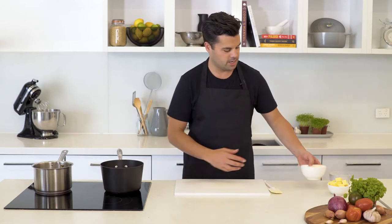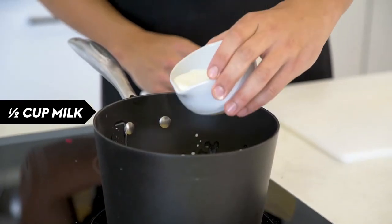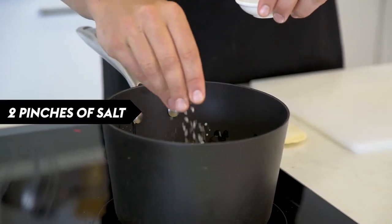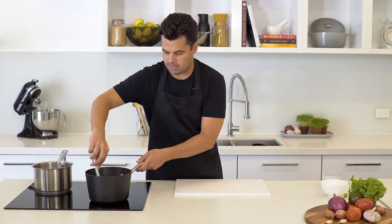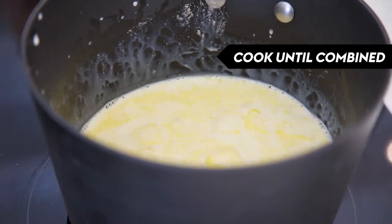While the gravy is ticking along, we're going to get started on our mixture of cream and butter and all goodness to go into the potatoes. I've got some thickened cream, a lot of butter, half a cup of milk, and white pepper to keep the color, plus a nice hit of salt. Get that nice and melted down and warm — we're going to make sure that mixture is hot when we pour it into the potatoes.